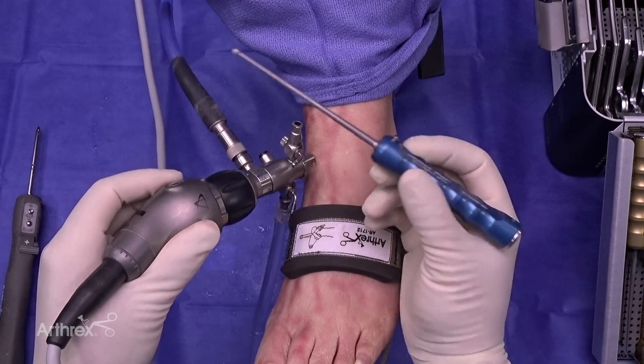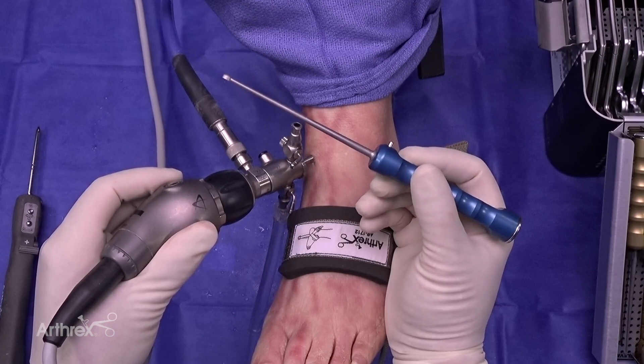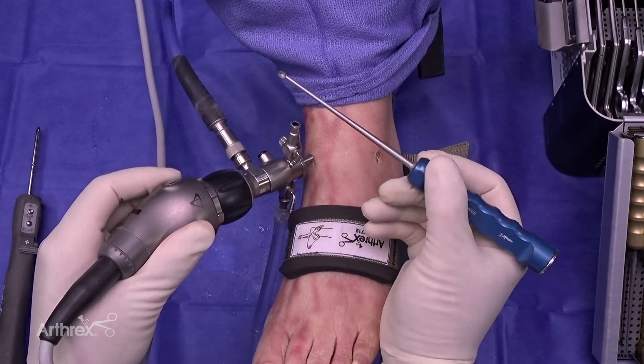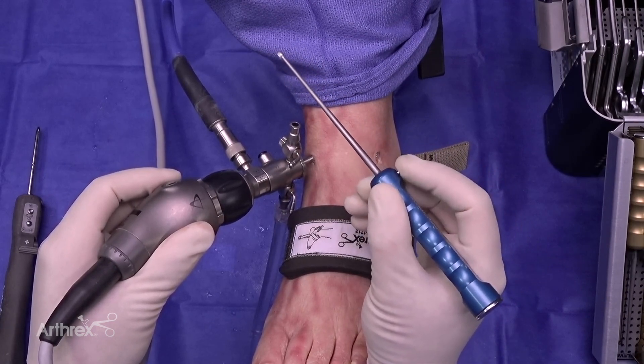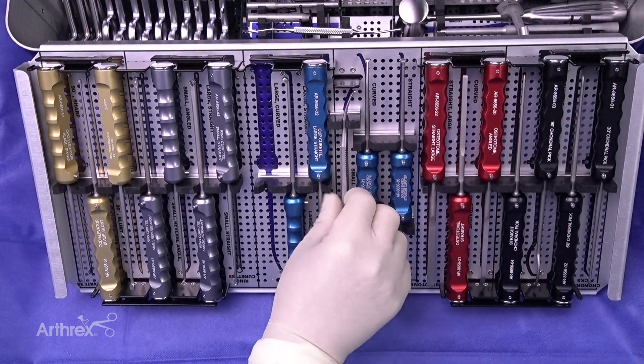Another nice thing about the curettes, the ring curettes, and the osteotomes is that all the instruments have a nice knob placed on them. For tactile feedback, you can just put your finger there and know that the working end is directly 180 degrees from that. This is a nice tool and a nice addition to the set.